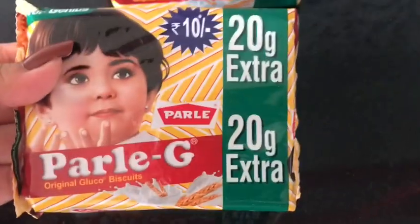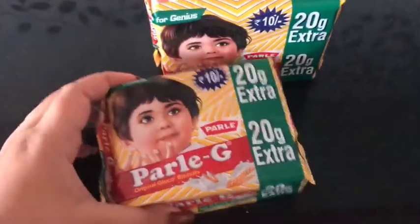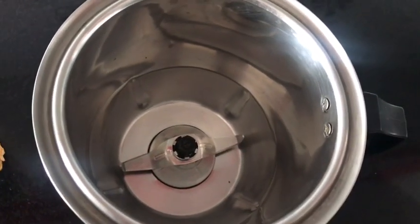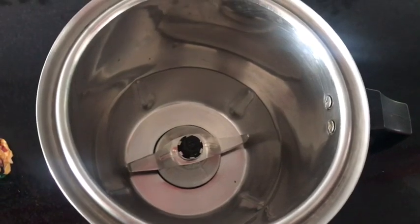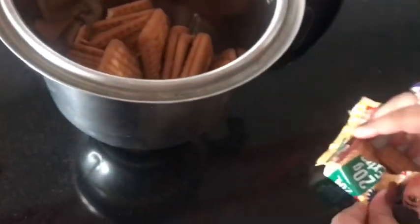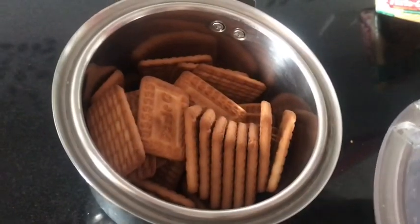My first ingredient is, of course, Paliji biscuits. I've taken two and a half packets — each packet is around 130 grams. You can take any other biscuit of your choice, but make sure it is plain; it could be any digestive biscuit or Marigold as well. Take a blender jar and put in all your biscuits so that we can make a fine paste out of them.